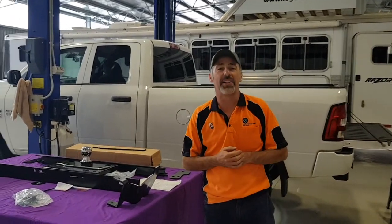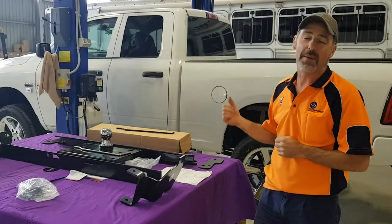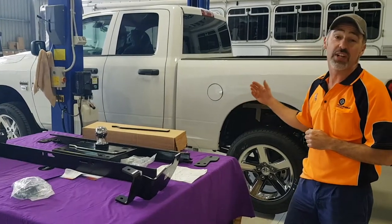Hi again Scott, 5th Wheelers Australia in Ballarat. Today we're doing an install on the new Ram 1500. This 1500 is the Express Edition, the entry-level Ram.